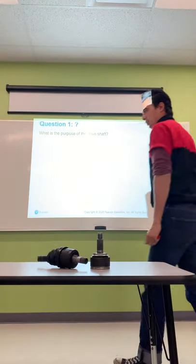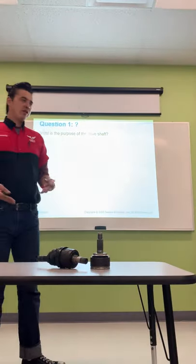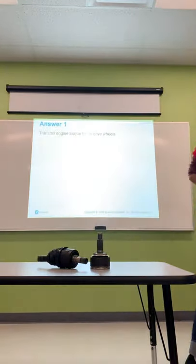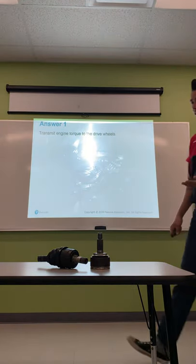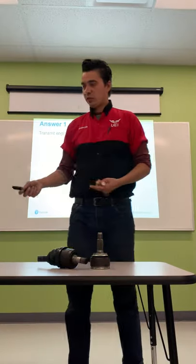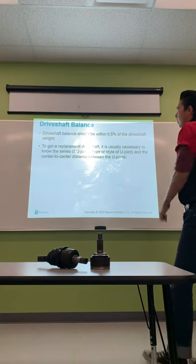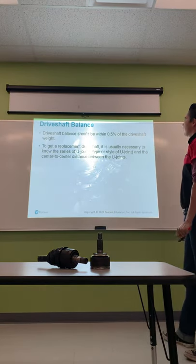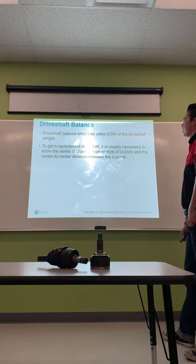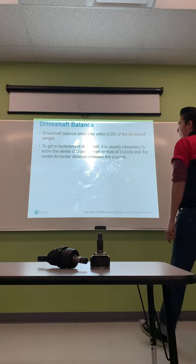The purpose of the drive shaft is to transmit engine torque to the drive wheels. Without drive shafts or axle shafts, there's nothing connecting the transmission to the differential — no power to move the vehicle. Drive shaft balance should be within 0.5% of the drive shaft weight. To get a replacement drive shaft, it is usually necessary to know the series of U-joints, the type or style of U-joints, and the center-to-center distance between the U-joints.